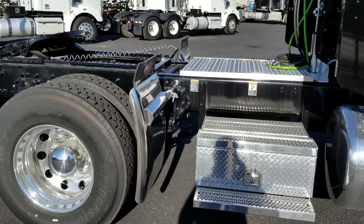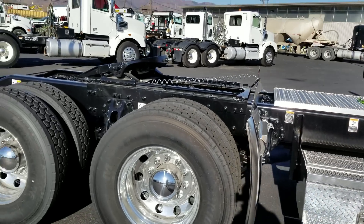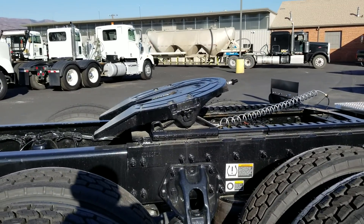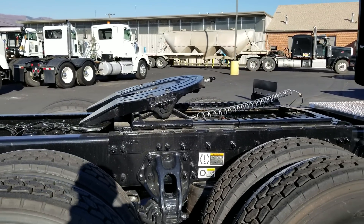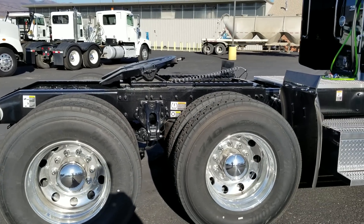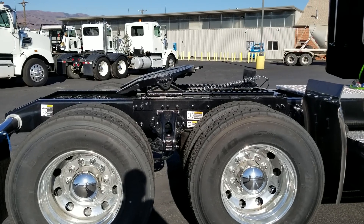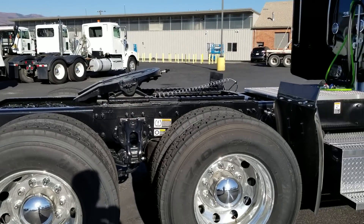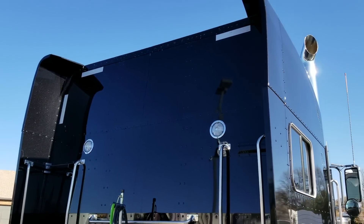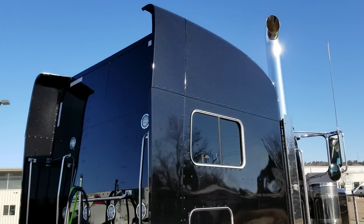You can see how much space you have — this is a 280-inch wheelbase, 3.36 gear ratio, running 22.5 tires. You can see how the fifth wheel height sits right now; it's at about 49 inches flat, unladen. Laden, it'll be about 47 inches from the ground to the top of the plate if the plate were laying flat underneath the trailer.